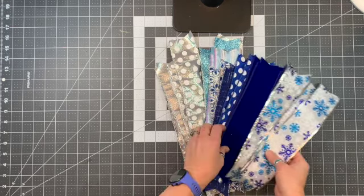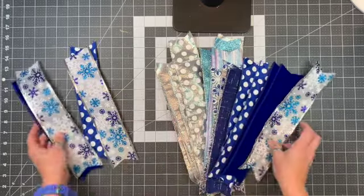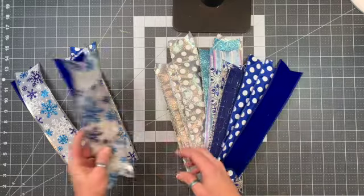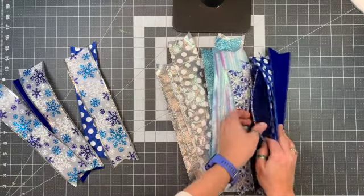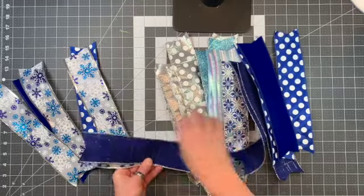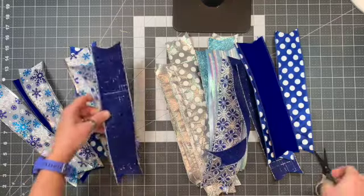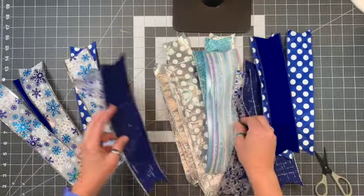You probably want to overlap them so that they're not all the exact same color next to each other, as there's kind of a snag you may run into if you did that. So I'm just going to kind of pull these apart.